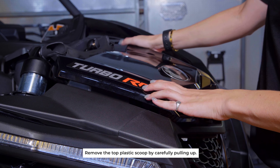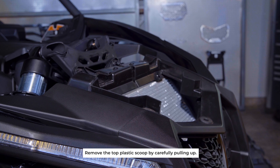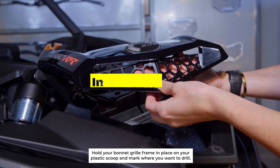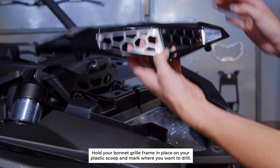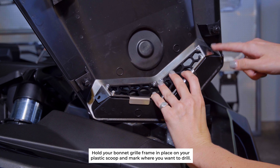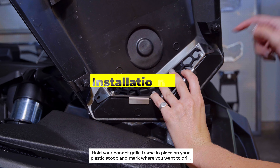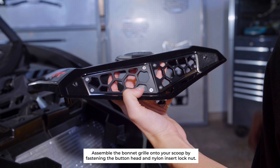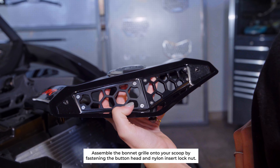Pull the four corners and take the clip off. The grille will place in like this. On the back side, we'll be marking for the holes and drilling them out. Now we're gonna grab our tools and the hardware provided and assemble our grille.